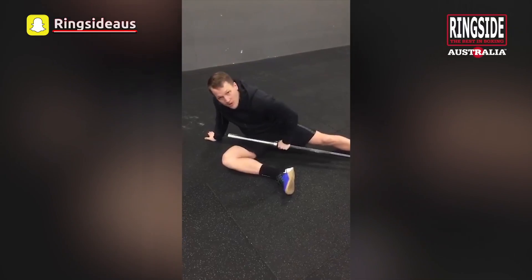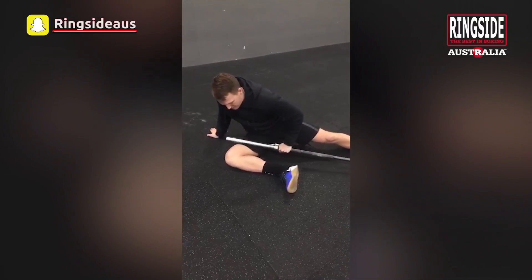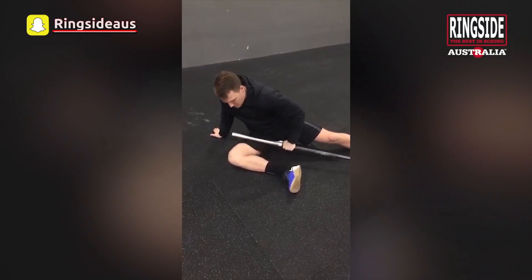In this position we want to work nice and aggressively through the adductors. Again, pushing down really hard and working out that tightness.